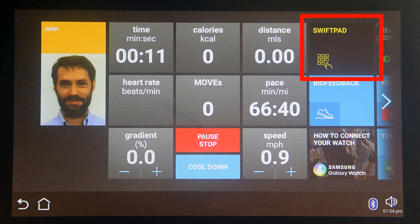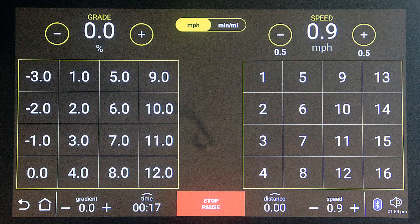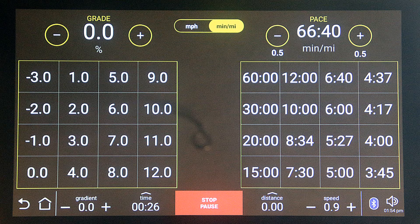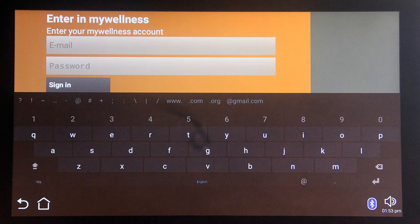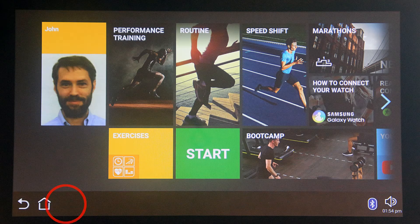This is the swift pad tile, which allows you to change speed or incline with a single touch. If you prefer to go by pace instead of speed, just touch the speed/pace button to change the swift pad from one to the other. While you're exercising, many screens show a stop tile, and some also show a cool down tile. Screens such as the login screen have an on-screen keyboard. There's a hidden system settings button just to the right of the home button, which I'll go over in Part 3.